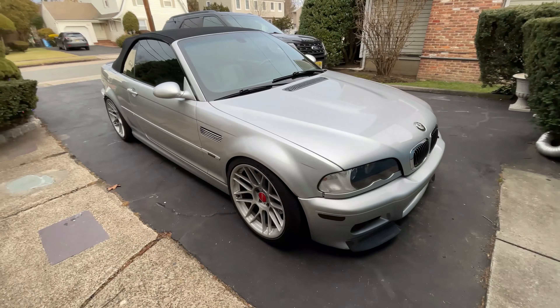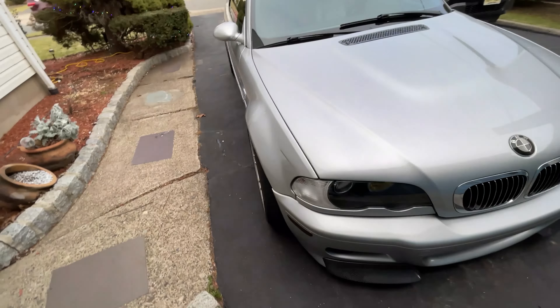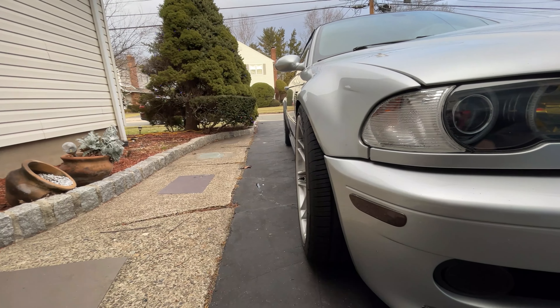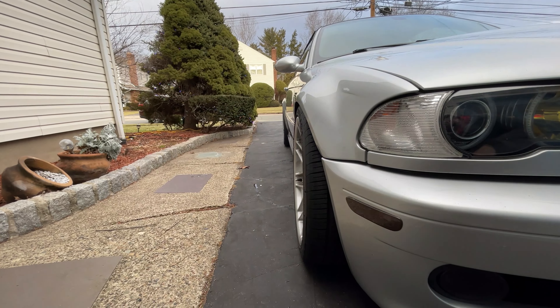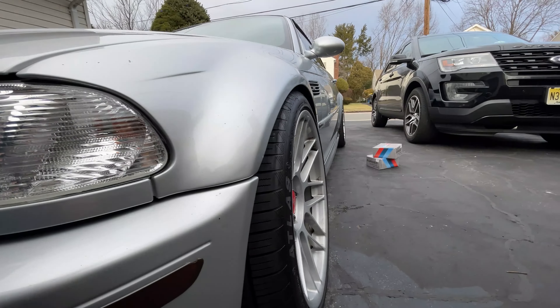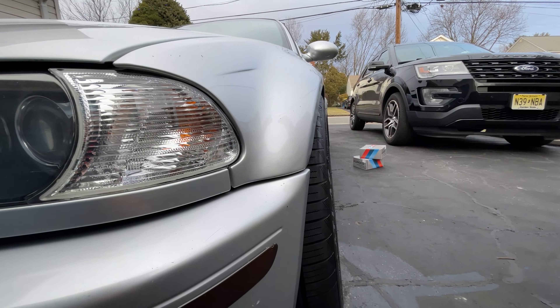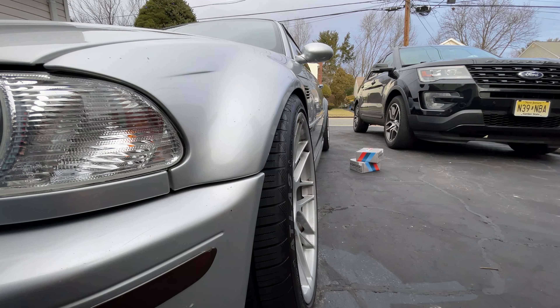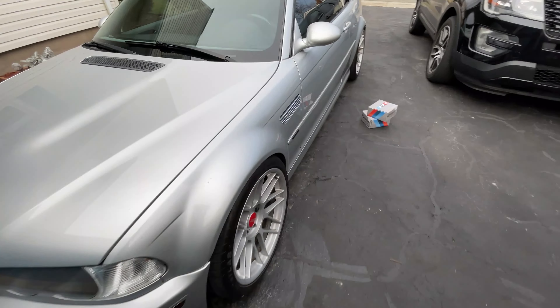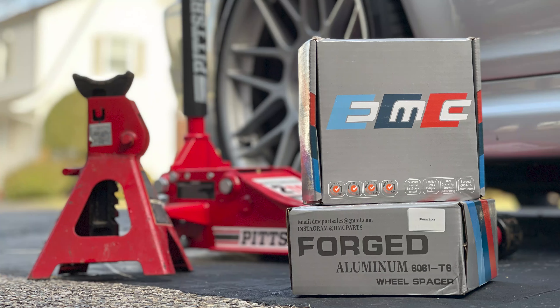Alright, the spacers are on. Yeah, I like that fitment a lot better — looks good, dope, very happy. If you guys need spacers, hit up the guys at DMC for the forged 10 millimeter spacers. I highly recommend them.